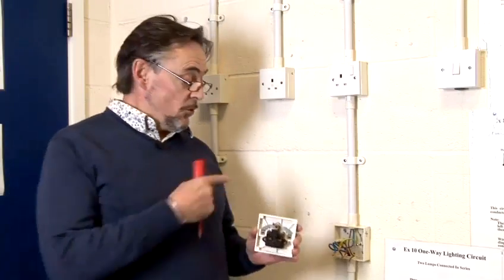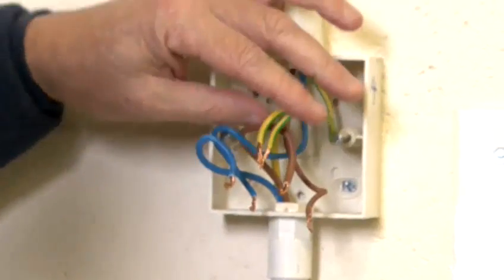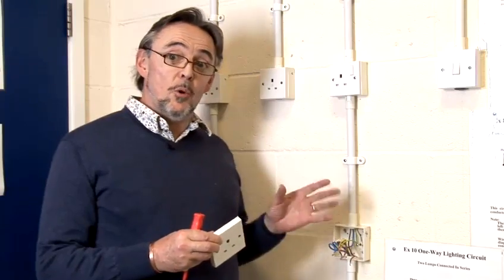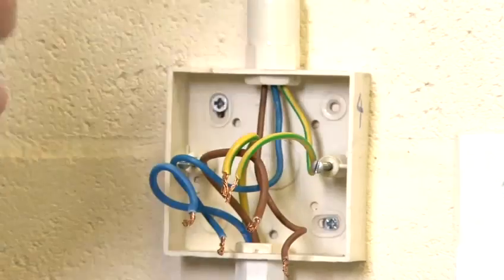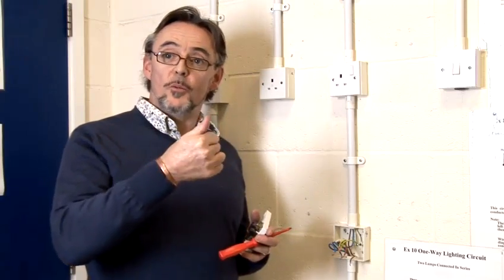We're connecting it today into a ring circuit, so we will have two live wires, two neutral wires and two CPC wires. It's very important whenever you're connecting a socket that you've made sure that the circuit is isolated at the fuse board, so you turn off the circuit breaker to make sure that there is no power while you're connecting.